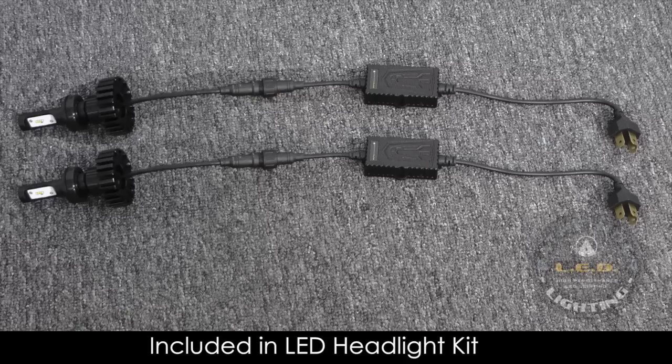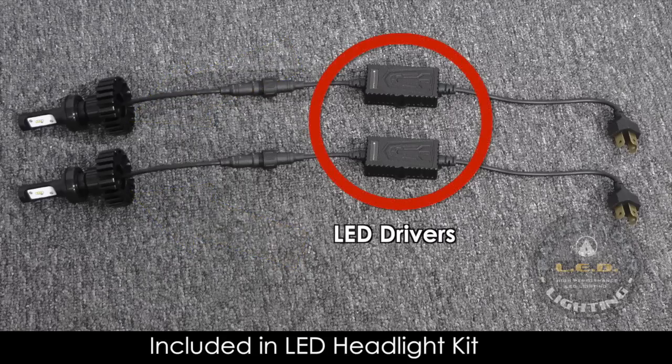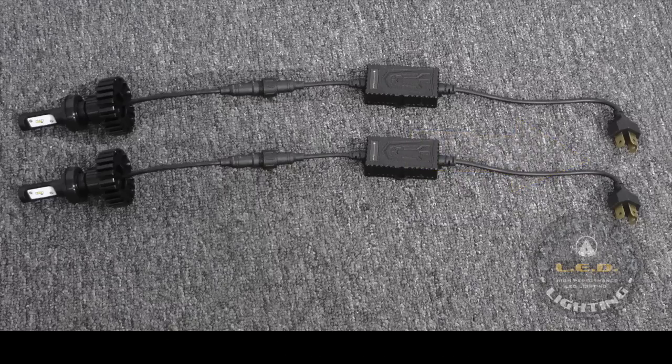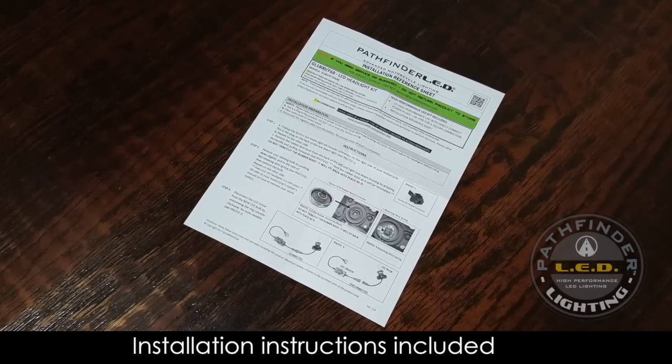Your Pathfinder LED kit comes with everything you need for plug-and-play installation. There are two high-powered LEDs. Attached to each LED is a JetPro heat sink. Further down the line, you'll find the LED drivers. And finally, the H4 connectors that will connect the LEDs to your Goldwing electrical system. A detailed installation reference sheet is also included in your kit for written information.